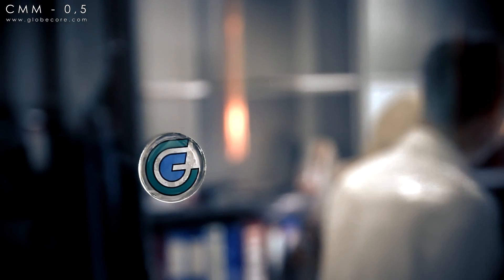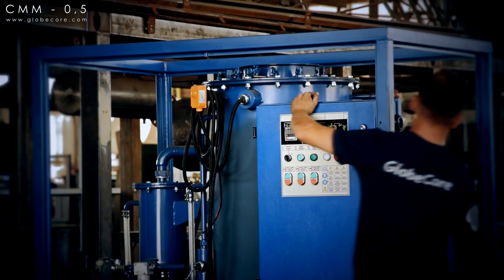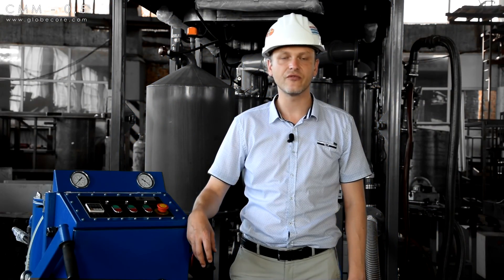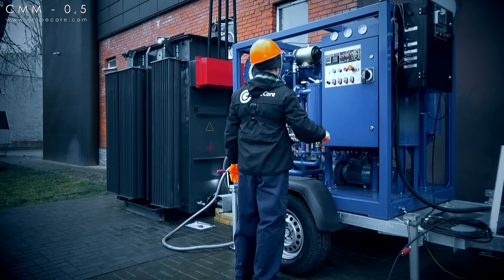The company GlobeCore is known for its equipment for transformer oil purification and regeneration. Most of the equipment we produce is designed for stationary use and processing of oil in large quantities. We have units that are specifically designed for stationary use near a transformer.